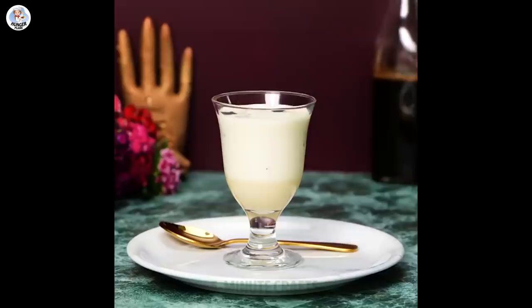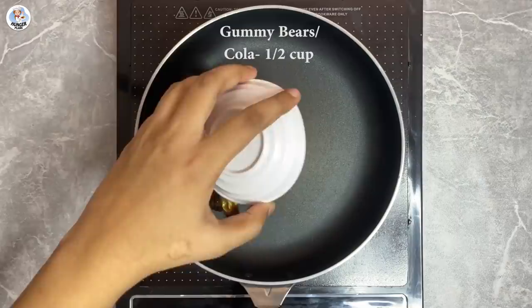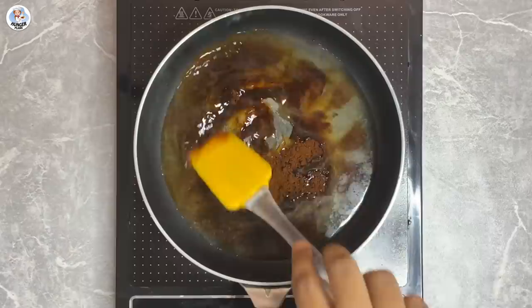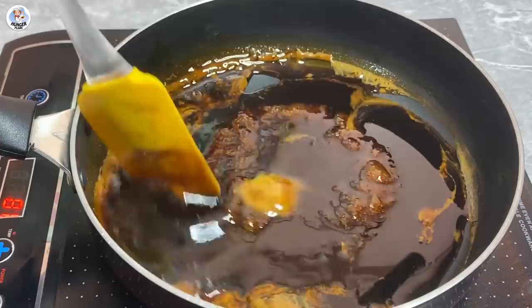For the next hack, I'm adding ½ cup of gummy bears — since I couldn't find gummy cola, I used gummy bears. Then add ½ cup of water and approximately 2 tbsp of coffee powder. Mix it all together and let it boil.